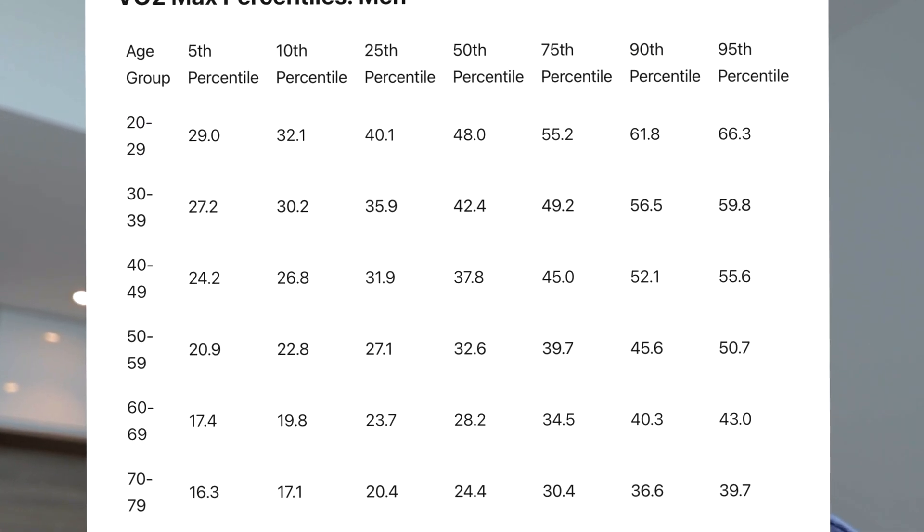My VO2 max was 47.5 — I got it up by 3 in just one month. So will I keep doing it? Of course I am. I'm gonna throw a big party once I top 50 in VO2 max. Above 50 is the elite athlete range. I'm gonna be an elite athlete soon. And this is how I look after the 30 days.